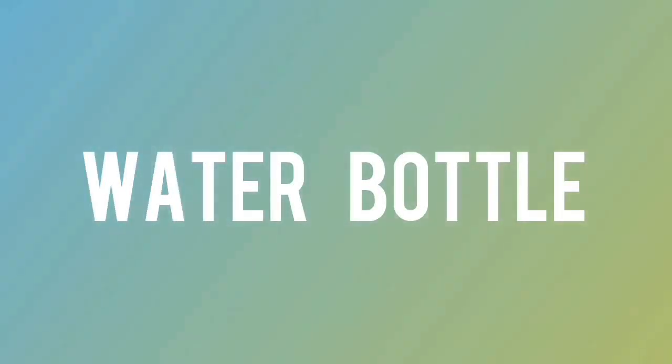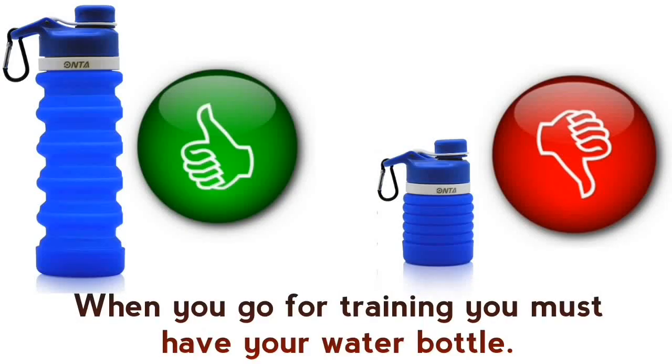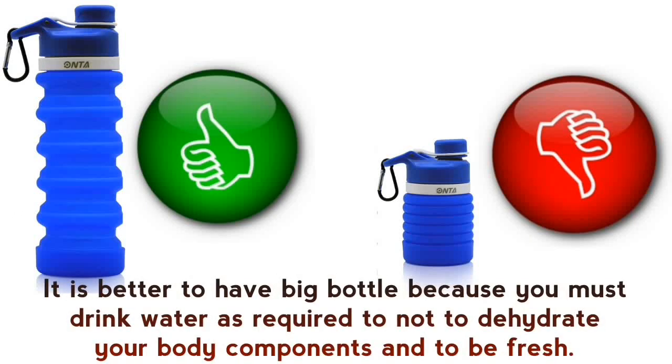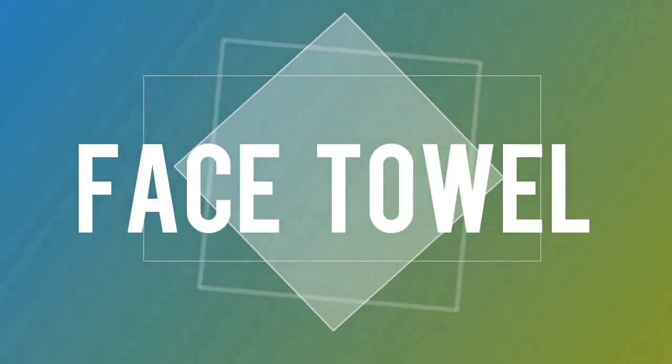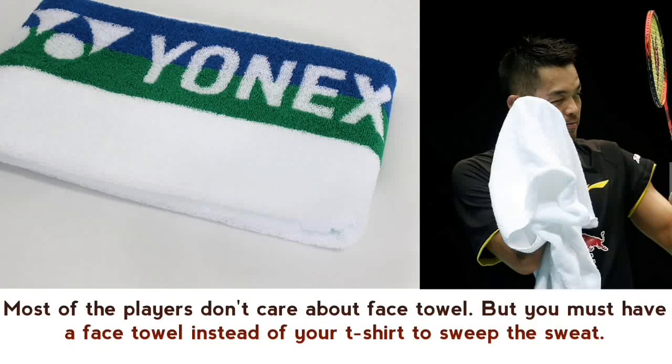Sports water bottle — when you go for training you must have your water bottle. It is better to have a big bottle because you must drink water as required, to not dehydrate your body and to stay fresh. You can take energy drinks too.